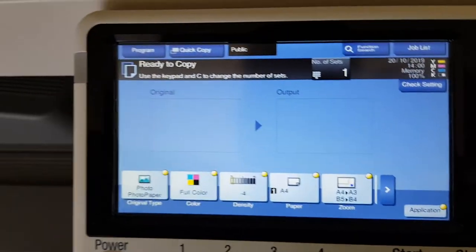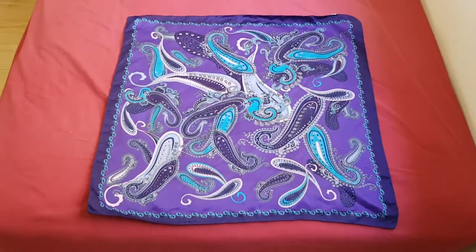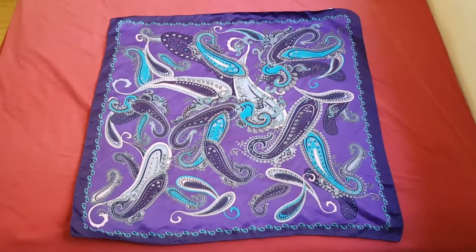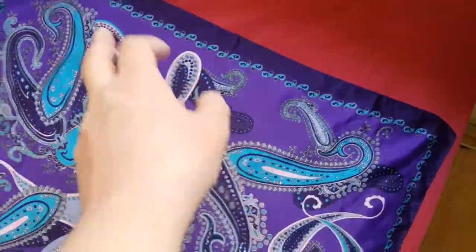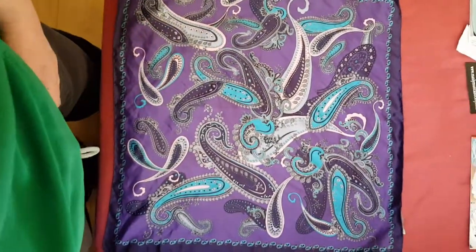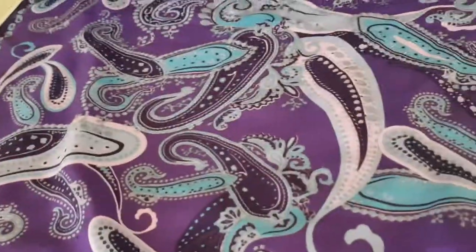Right, what we've got here lined up is a bandana or something with a paisley pattern — I really like paisley. We're going to make that the top of our job. These paisleys look really nice. I'm going to show you the paisley and we're just going to take a section out of it and photocopy it, putting it on the glass like so.